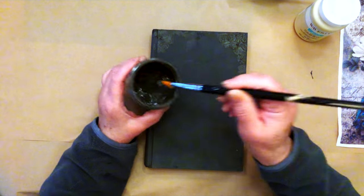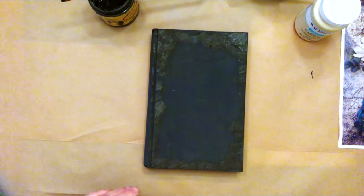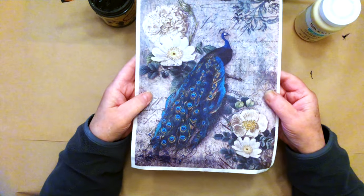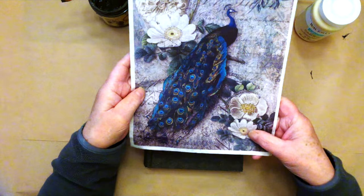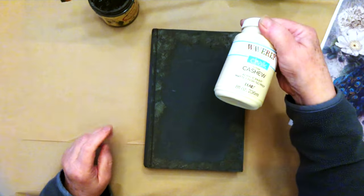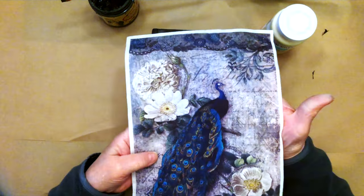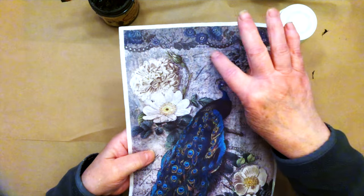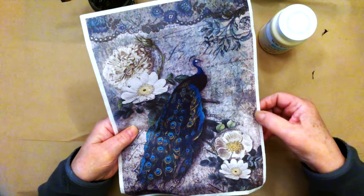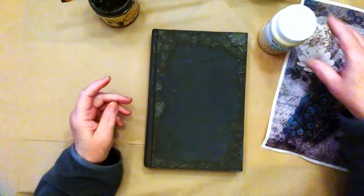Once that dries, we're going to decoupage this beautiful peacock rice paper. It's from Decoupage Queen and it's called Peacock Majesty. What we first have to do is paint with a light color paint and then decoupage the paper so you can see all the beautiful details — there's beautiful printing, layers and layers of beautiful flowers, etching, and printing. Painting a lighter color will help that pop.